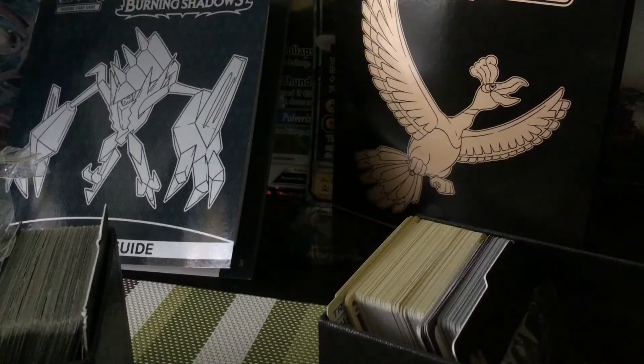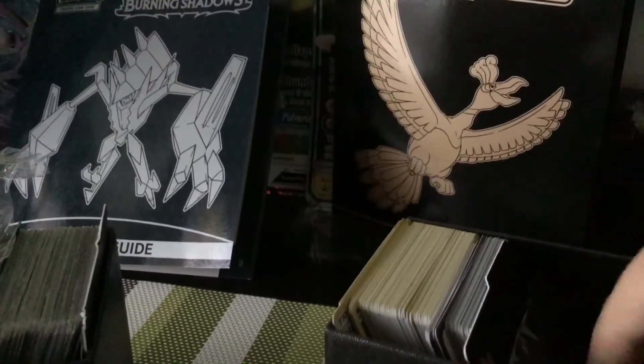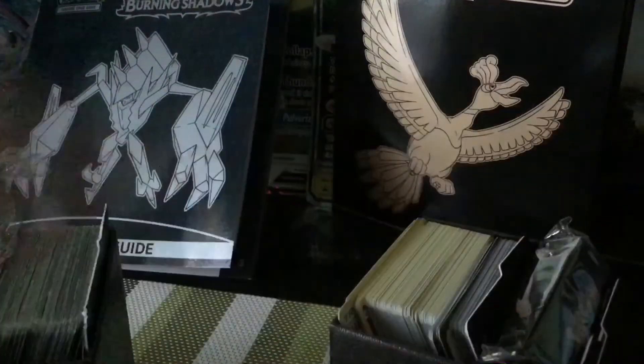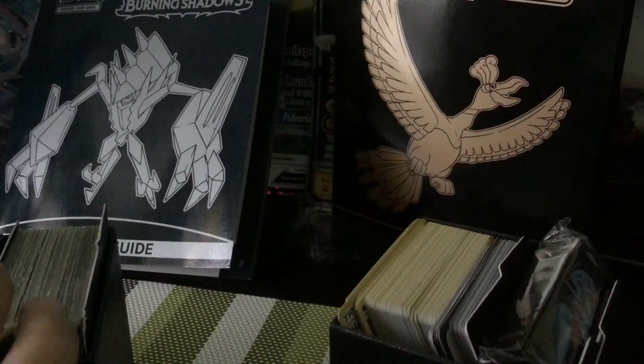The reason there are no packs is because yesterday I made a video opening the Shining Legends box — make sure you check it out!